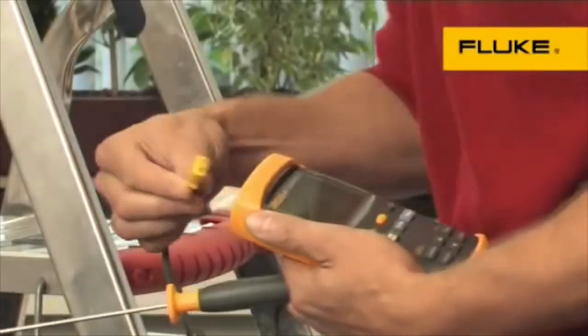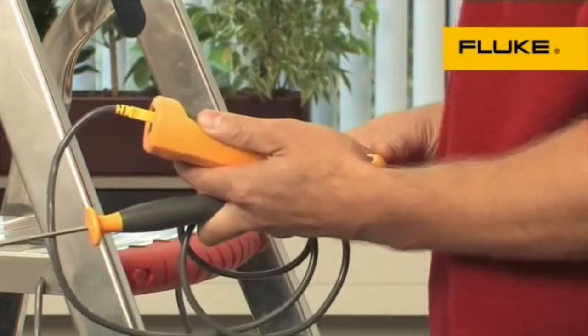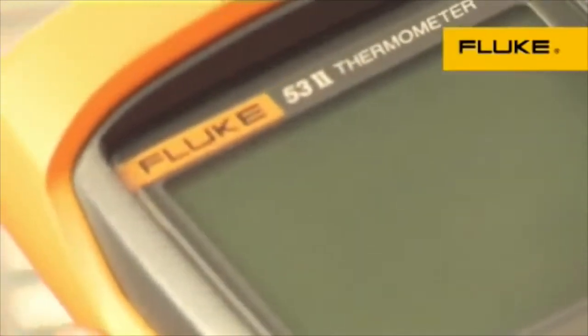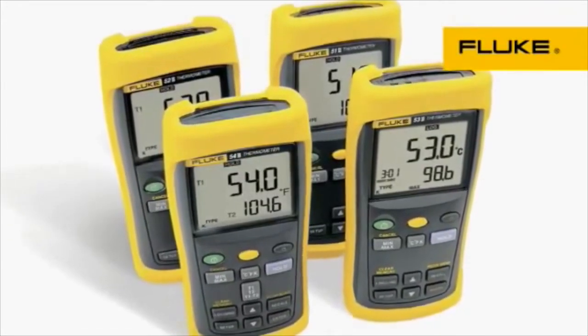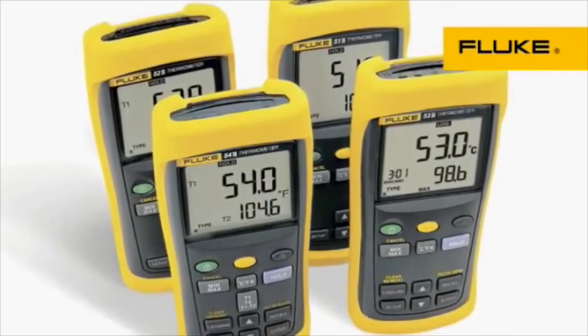For fast and highly accurate contact and ambient or internal temperatures, select from the Fluke 50 Series 2 of handheld contact thermometers. Choose from four models to get the functionality, thermocouple support, and data logging capability you need.